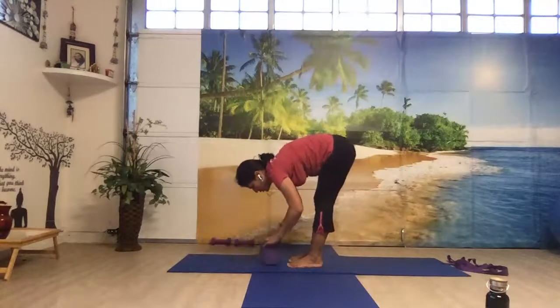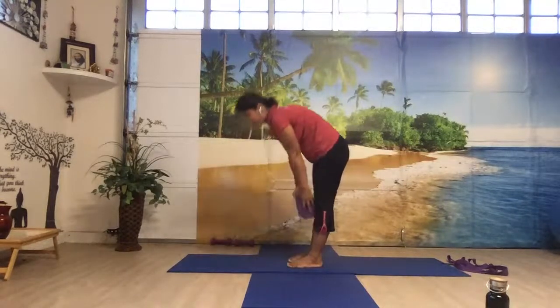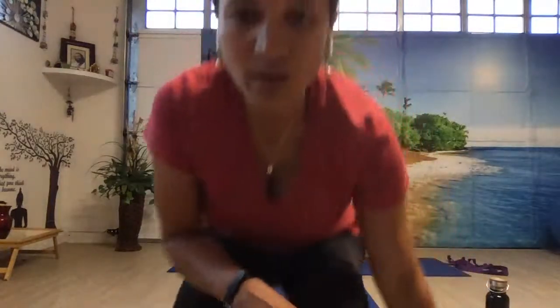For people who cannot touch the floor, they can use a block and rest their hands on it. Let's try everybody — come to the standing position. Bring your hands up, push your hips back — that is the key — pull your navel in. Come only until your torso is parallel to the floor, and then if you cannot bend anymore, drop your hands wherever they go — on your calves, on your legs, wherever. Don't try to touch the floor — come to your calves.